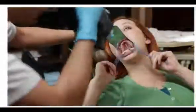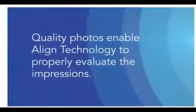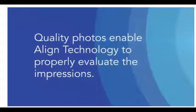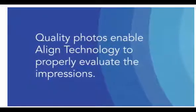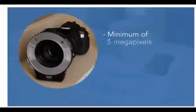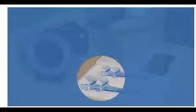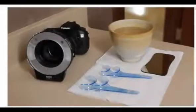High quality photos that accurately capture your patient's dentition and occlusion are an essential component of the treatment process. Submitting quality photos enables Align Technology to properly evaluate the impressions as well as to accurately set the initial bite for your Invisalign ClinCheck treatment plan. The tools and materials you will need are: a digital camera with a minimum of 5 megapixels as well as optical zoom and preferably macro focus capabilities; cheek retractors for use with the anterior and buccal photos; articulating paper; a dental examination mirror; and an occlusal photo mirror for the occlusal photos.